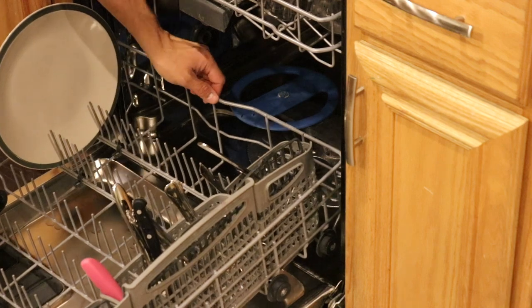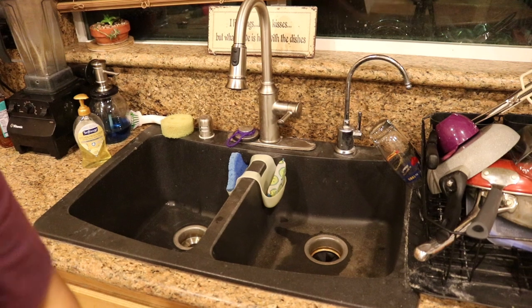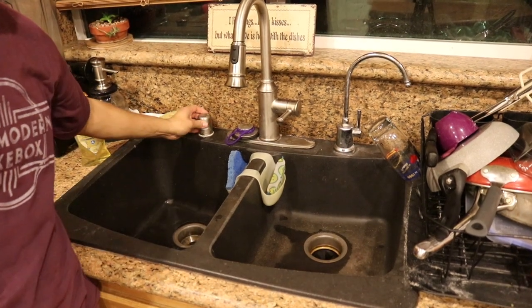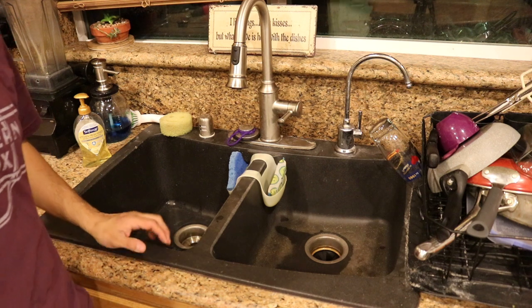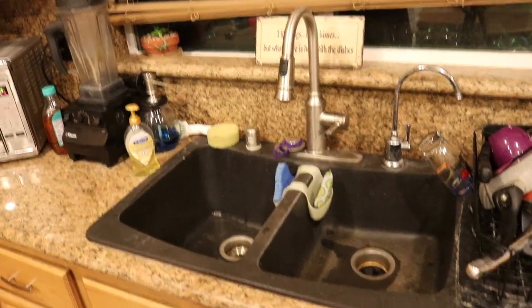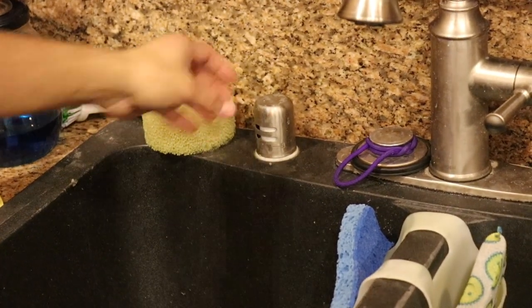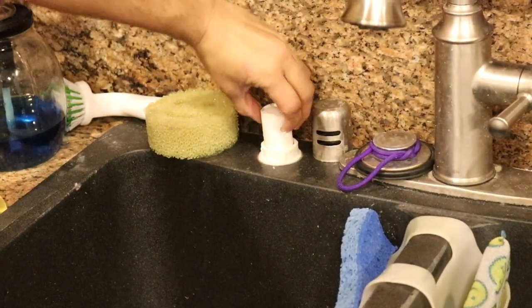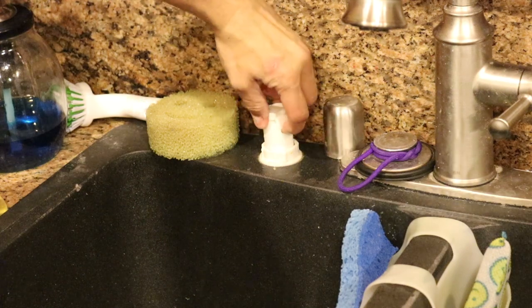Let me show you what it actually is. Right here, this is the aerator to your dishwasher. Mine, just like yours, is going to have an opening at the top. This one has a little plastic piece that you can squeeze the tabs on the side and pop it out.